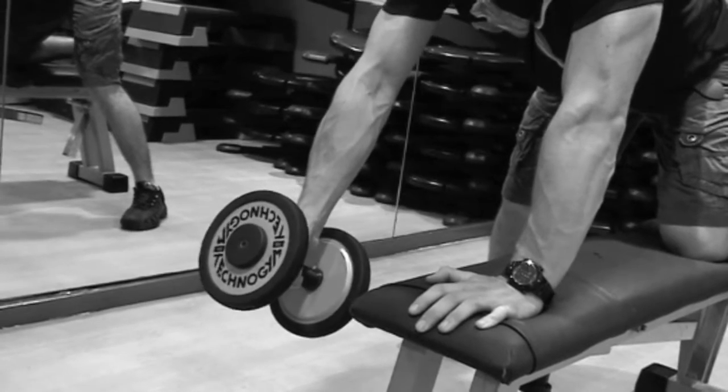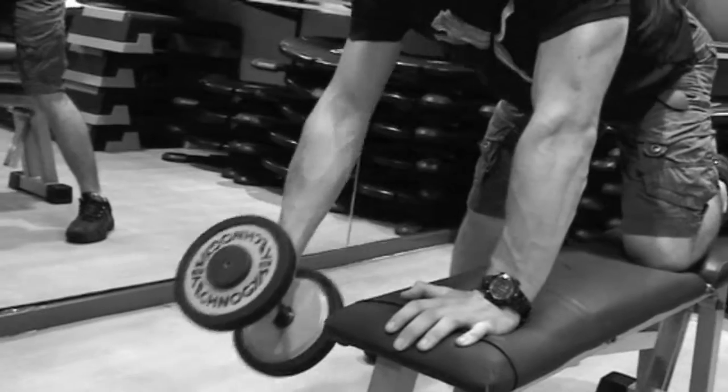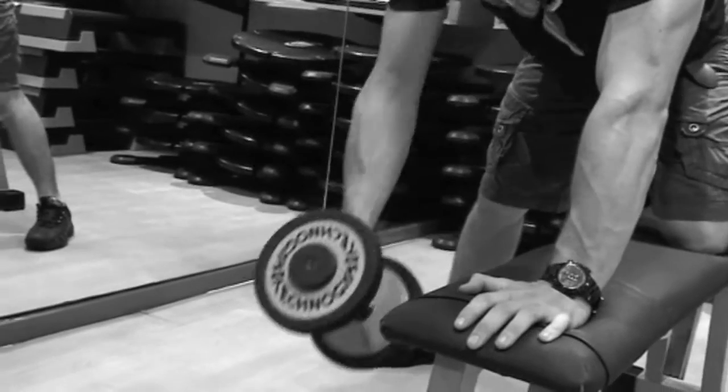Start the dumbbell, hover the dumbbell at the front of the bench, and then what you want to do is just row it in towards your groin, like this. Stretch your arm at the end of each rep, then row it back.